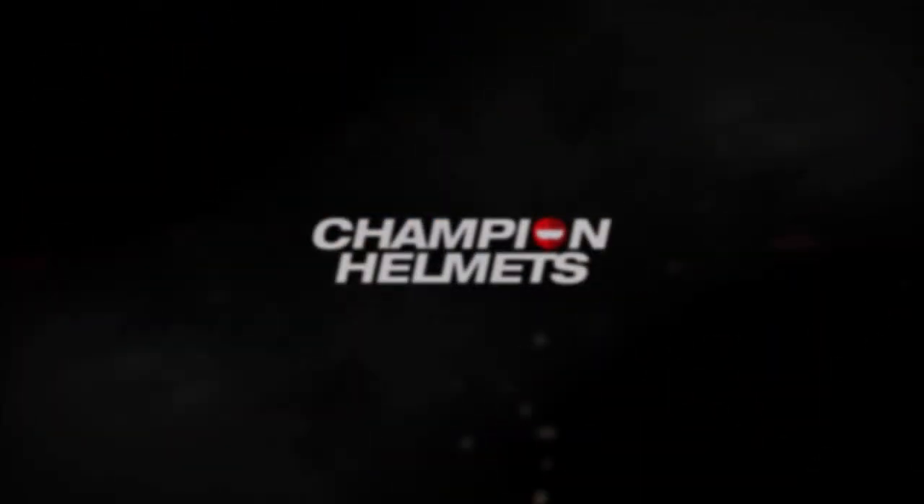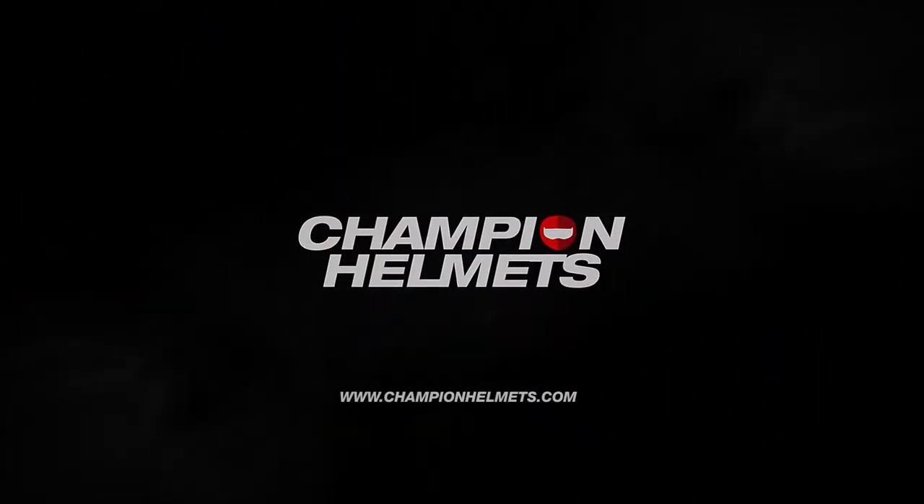Hey everyone, I'm Chris from Champion Helmets and today I have with me two Shoei Neotechs, but one of them is slightly different than the other. One of these Neotechs is slightly different because one of them is the Shoei Neotech 2 and the other is the Shoei Neotech 1.